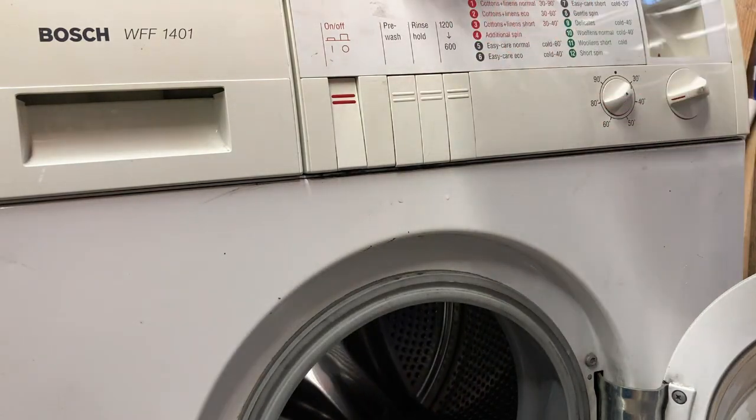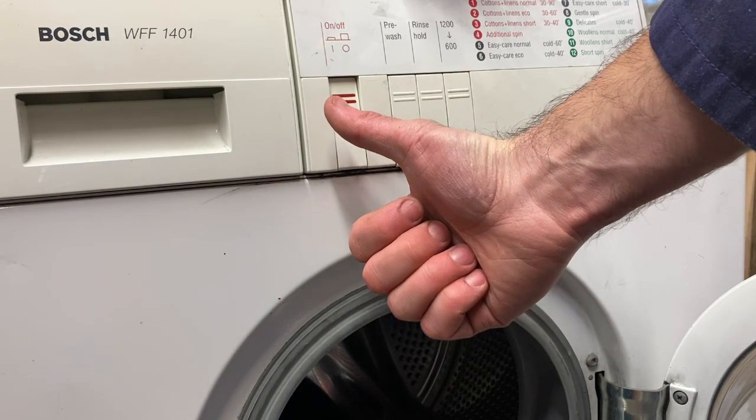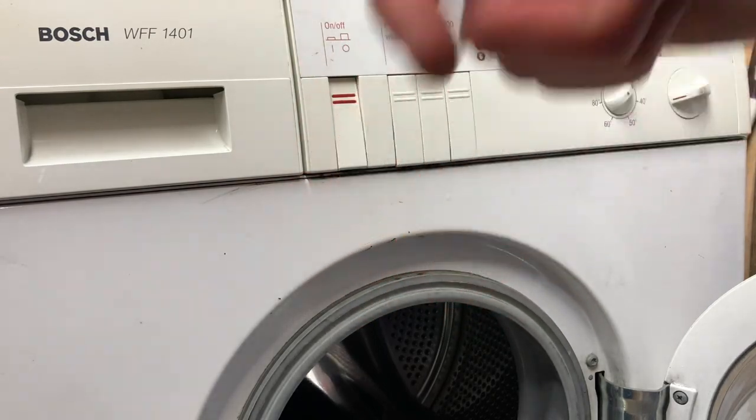Still making noise - should be due another wash in due course. Questions or comments, leave them below. If you haven't subscribed and liked, please give it a go. Thanks for watching, see you later.